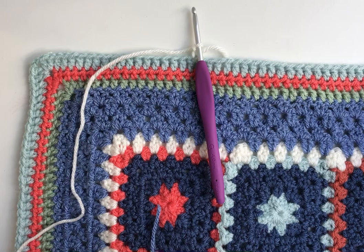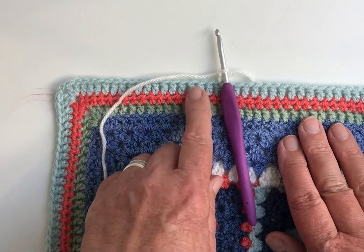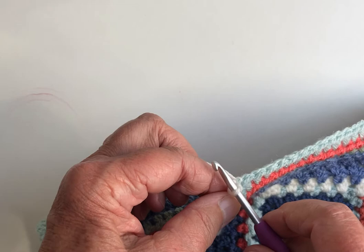To make it more simple for you, I tend to like to start this stitch away from a corner, so just somewhere along the edge. I've attached my yarn and chained one as you normally would if you were making a double crochet stitch, and now I'm ready to make my next stitch.